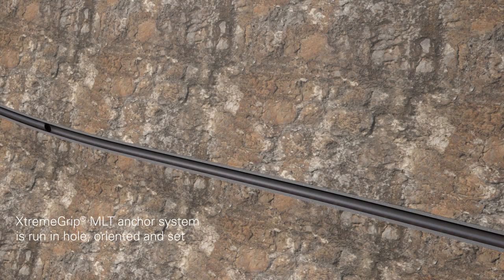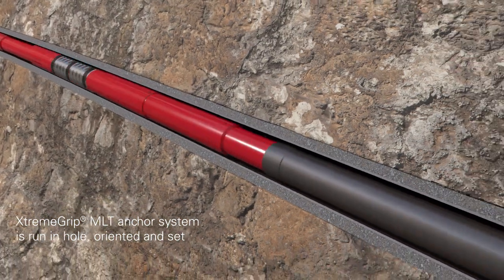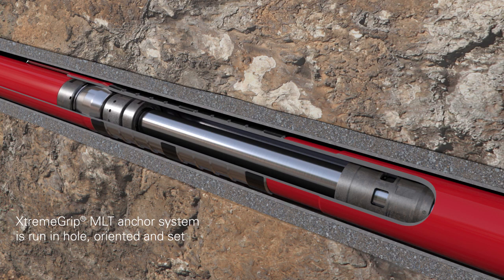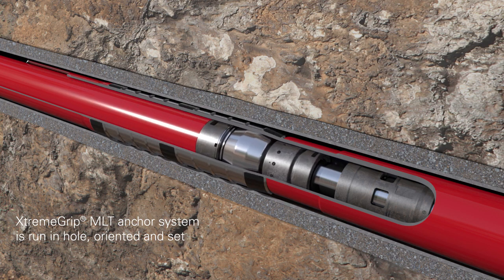The Extreme Grip MLT anchor system is run in hole and oriented high side and sets in place. Due to the mechanical and hydraulic robustness of the Extreme Grip MLT anchor system, it can also double as the lower completion liner hanger, therefore reducing equipment and an additional trip.